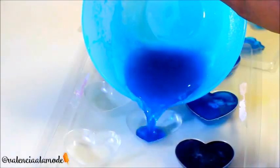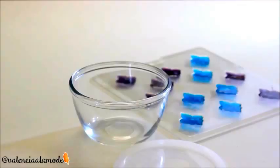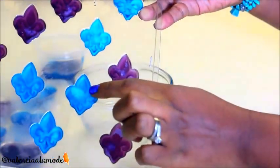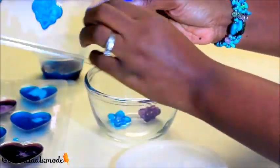After you finish filling up all of your desired molds, just place them in the refrigerator for 20 minutes, and that's it — you're done! Next, all you're going to do is pull your gummies from their molds. You can keep these in the refrigerator or at room temperature.